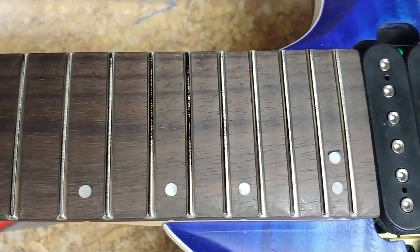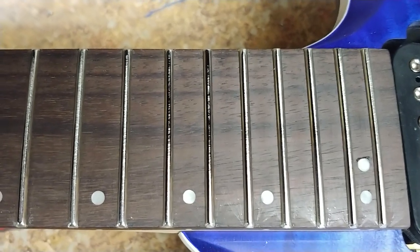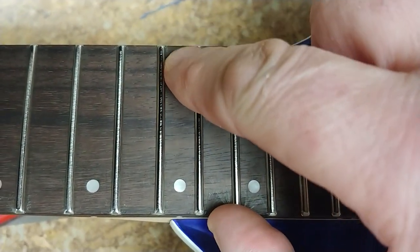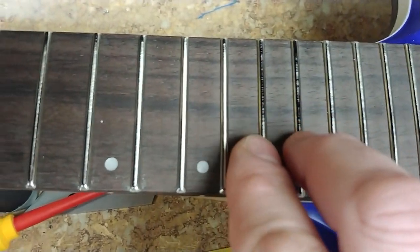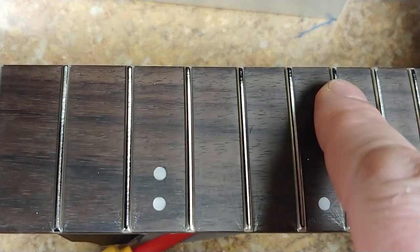I had to do a little bit of fret filing on this as far as leveling goes. I just want to take this down just a little bit more — not too much more — just to get these guys to start to skim a little bit more on the tops, and get rid of this edge right here, and that one right there.